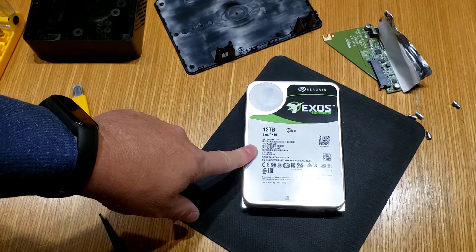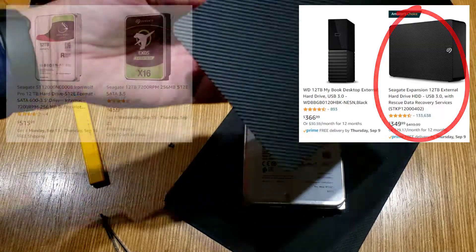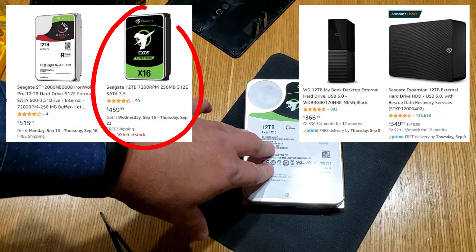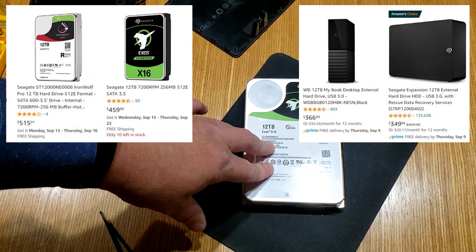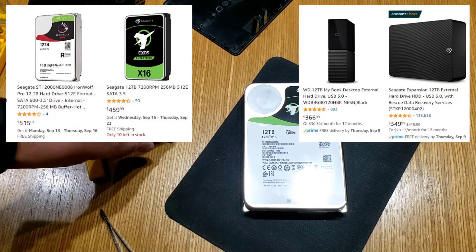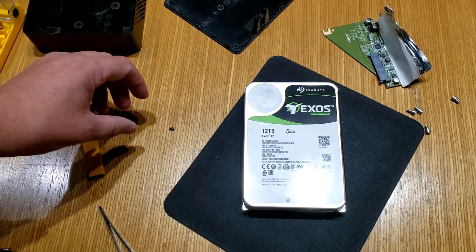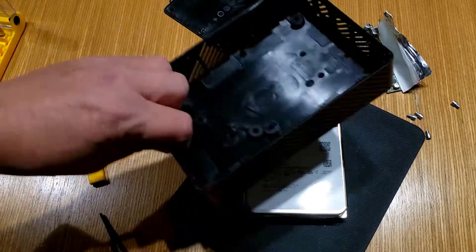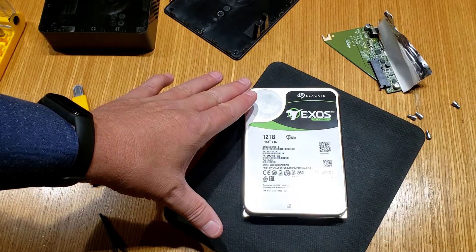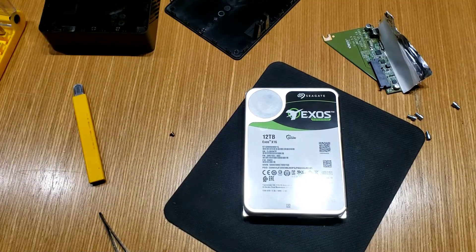This is a full 7200 RPM spin drive, and they're selling it for much less when it comes in this external chassis than if you just buy it by itself — which doesn't make a whole lot of sense from the outside. But I'd imagine from inside Seagate, there's a chip shortage, as you've probably heard, and I'm guessing it's affecting the company. They just don't have the product, so they're having to make do with what they've got. They don't want to kill this USB product line, so they make the drives they make the most money on and pop them into these chassis just to keep the product line alive.